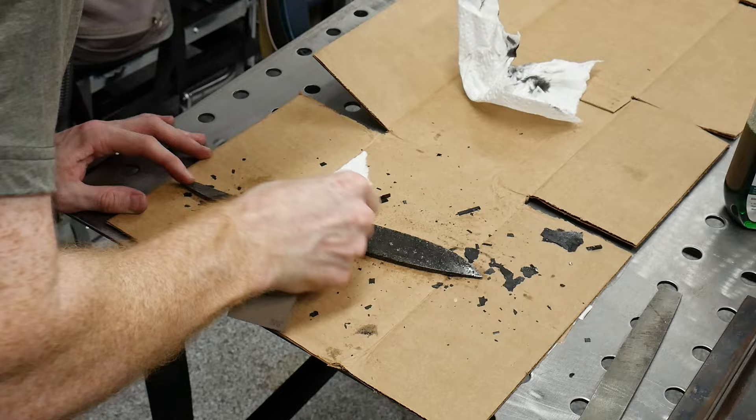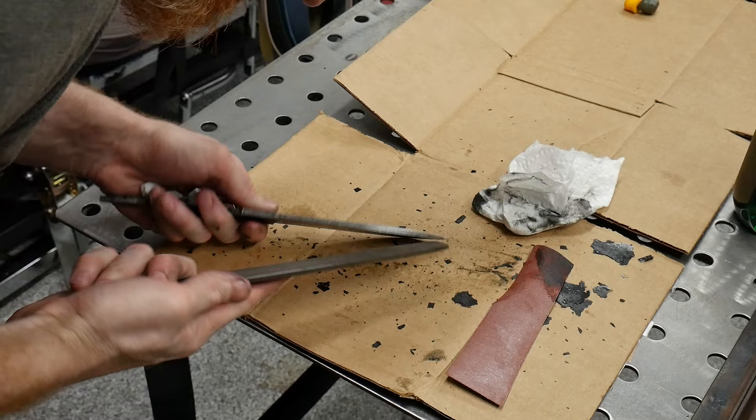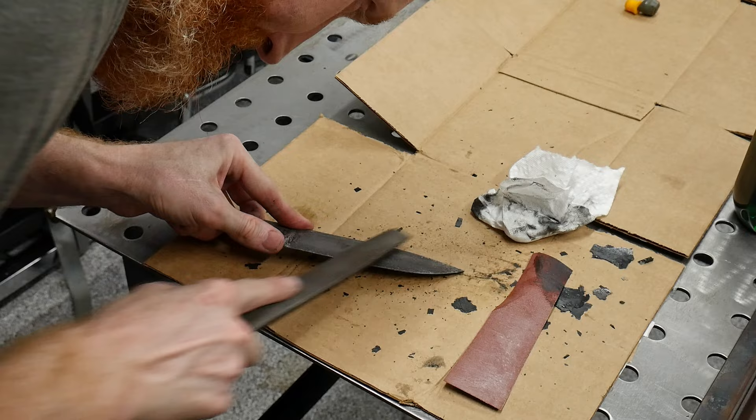I do some light sanding on the blade to remove the bulk of the surface scale, then perform a poor boy hardness test with a file. The file skated easily on the 1084 blade, so I'm confident it hardened fully.